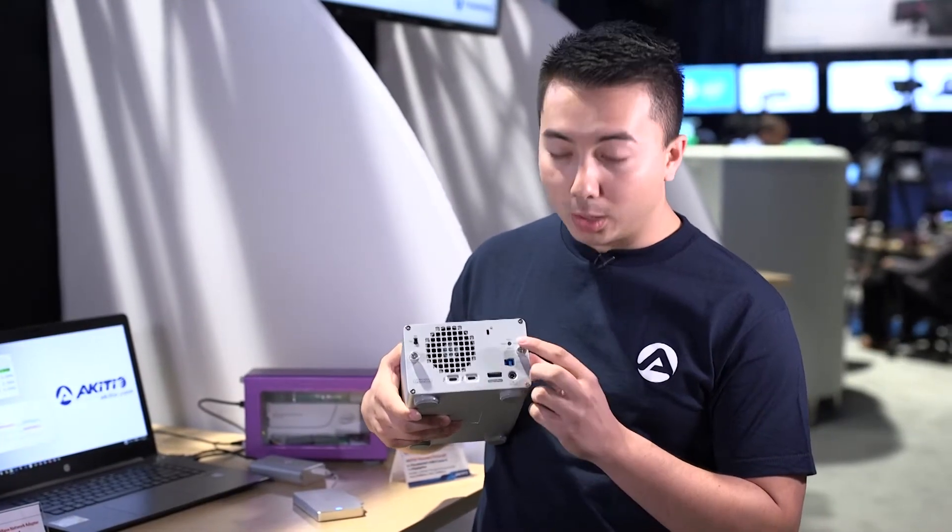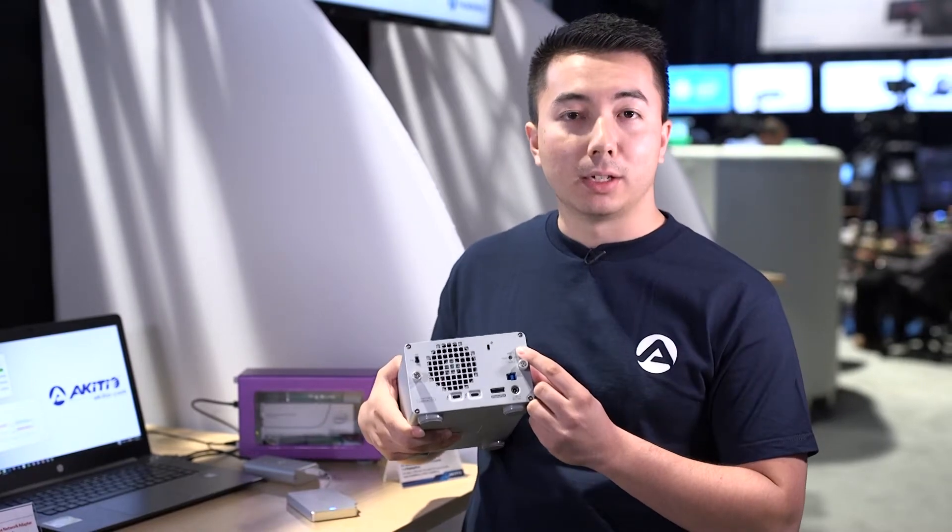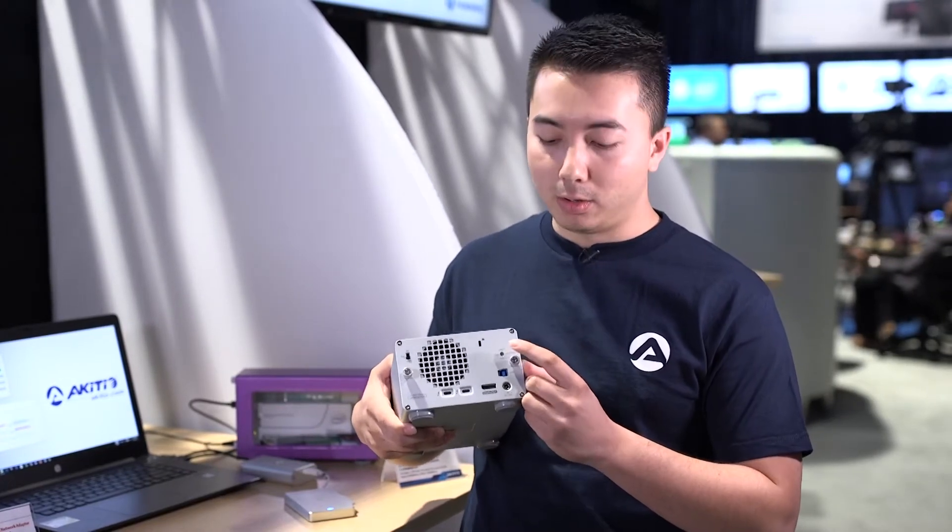We also have a hardware RAID controller, so you can put in RAID 0, RAID 1, SPAN, or even non-RAID.